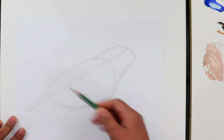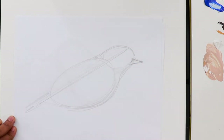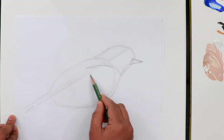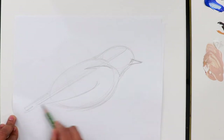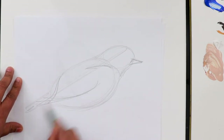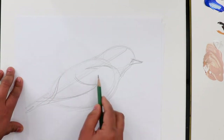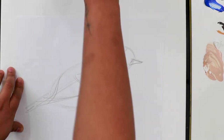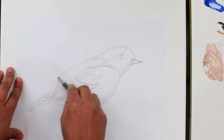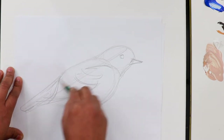You can just add details on these basic shapes, like the triangle shape for the beak. Then we have to give a shape for the wings here. When we do the rough sketches, we are not making a perfect sketch — instead we are just learning the whole subject that we want for the drawing.